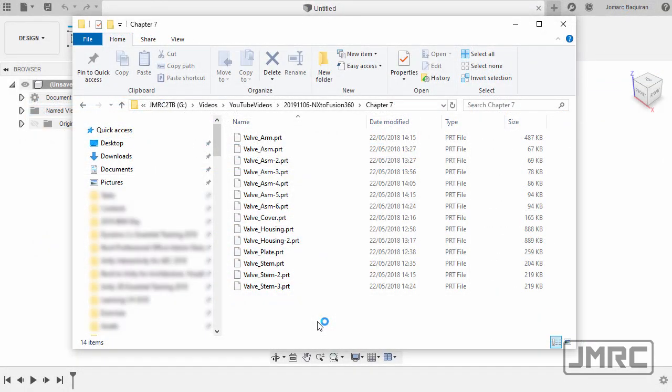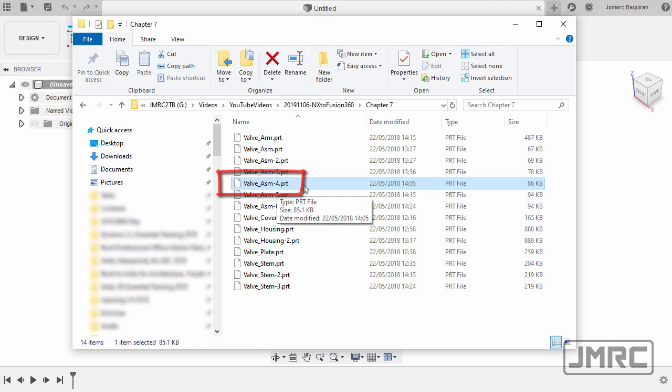Unlike SOLIDWORKS and Inventor, the assembly and part file of NX is simply .prt. So here our target assembly is Valve_ASM-4.